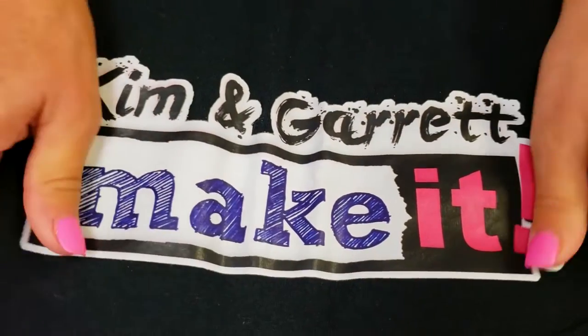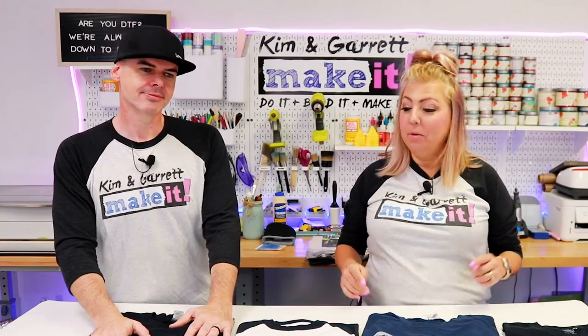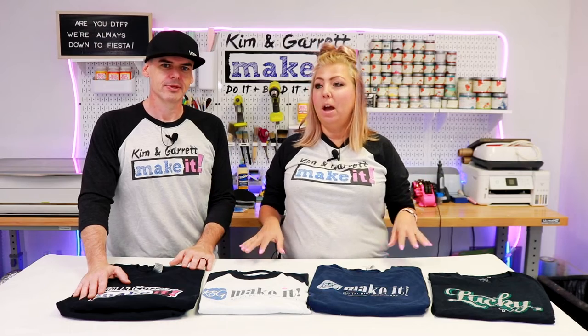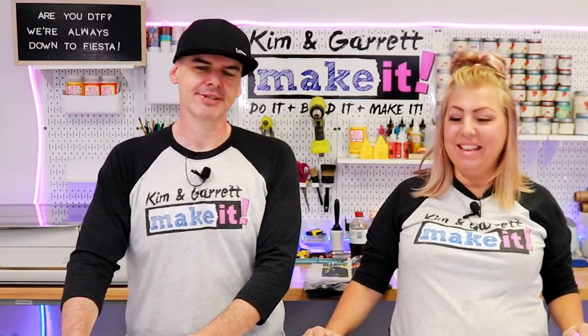I'm very happy with the DTF and look forward to seeing what else we can do with it. So what do you think — are you still on the fence about getting a DTF printer? Do you have one? Did you hear any of our lessons learned, and do you have others to add? I think this is a great opportunity to share. When we were looking for videos, we found only a few that were in-depth. So add your lessons learned down below — maybe we'll do an update using your lessons learned.